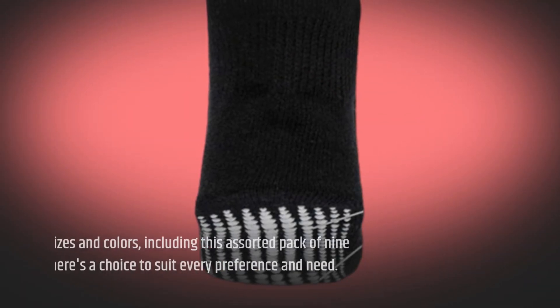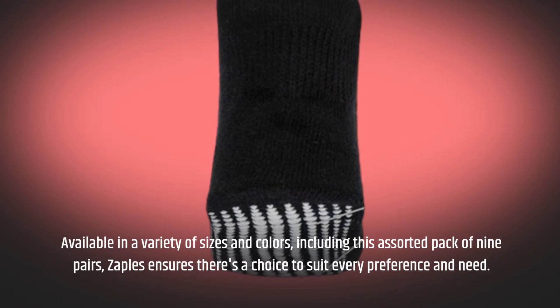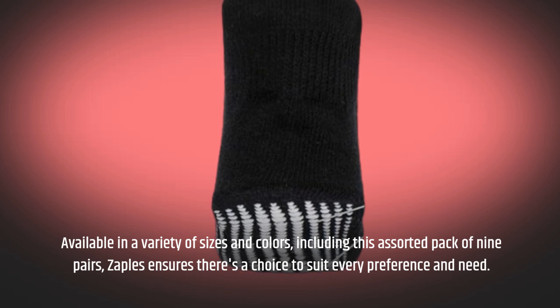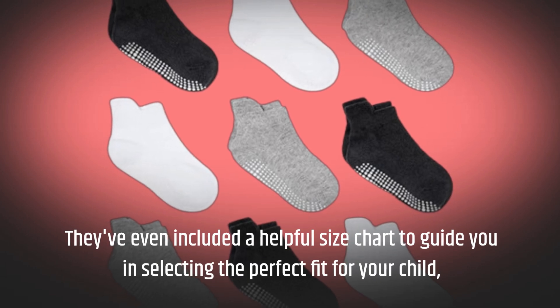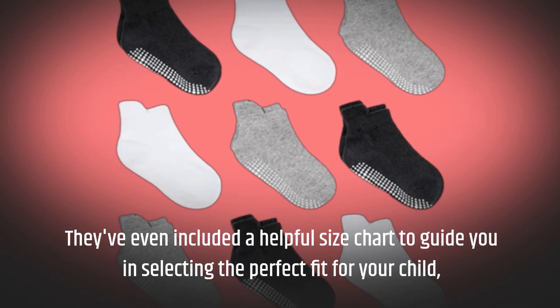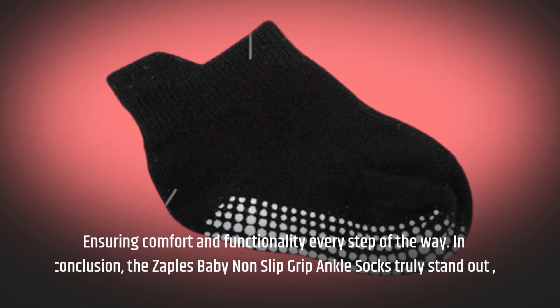Available in a variety of sizes and colors, including this assorted pack of nine pairs, Zaples ensures there's a choice to suit every preference and need. They've even included a helpful size chart to guide you in selecting the perfect fit for your child, ensuring comfort and functionality every step of the way.